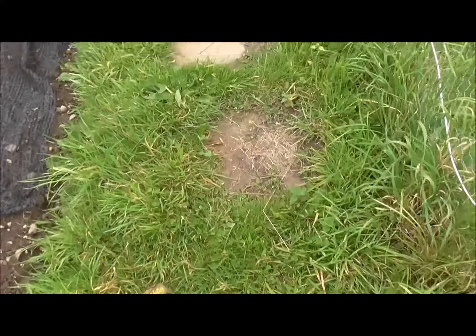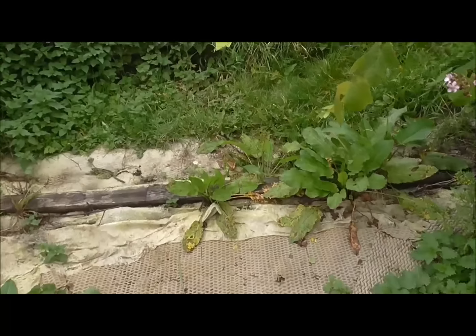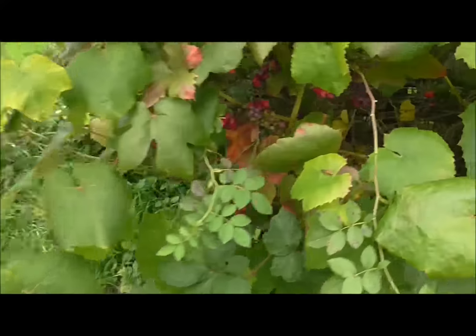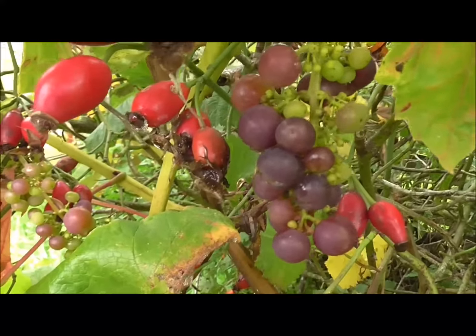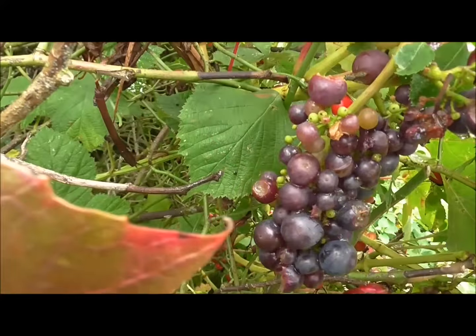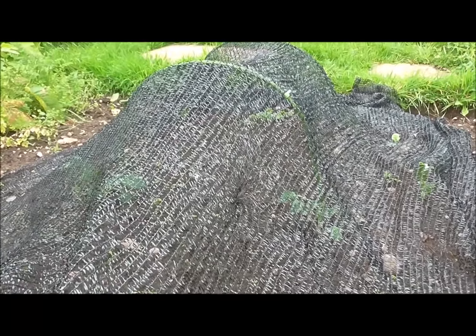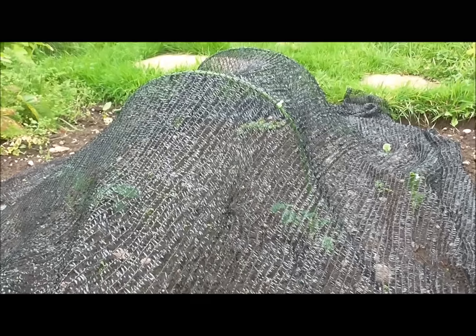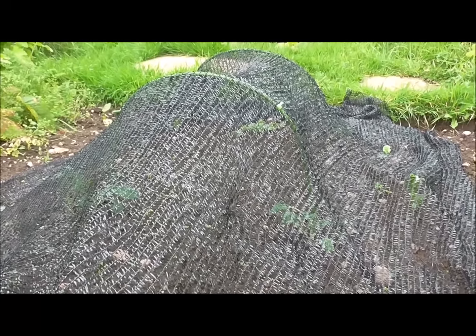The grass is still growing up here — I brought the strimmer up and I'm going to get stuck in. I also need to cut the heads off the sunflower plants. These are the French climbing beans which I've left to dry out on the canes. Looks like the wind's blown them over, so I'll do what I did last year — dry all these beans out and replant them next season.